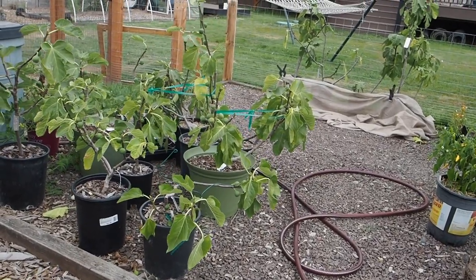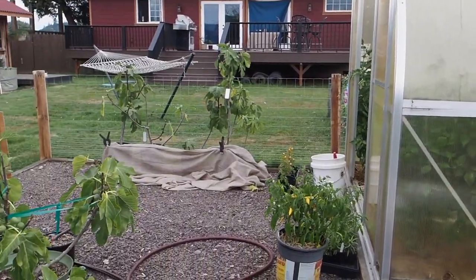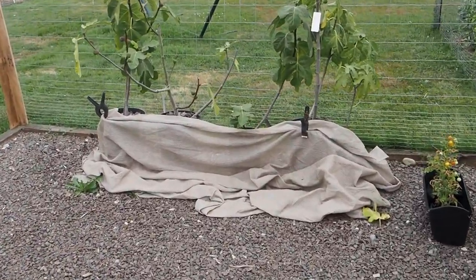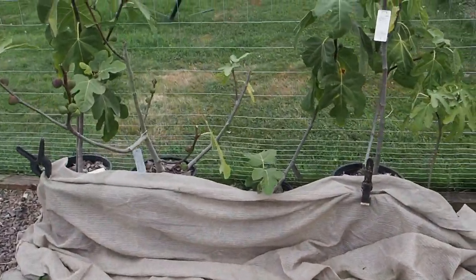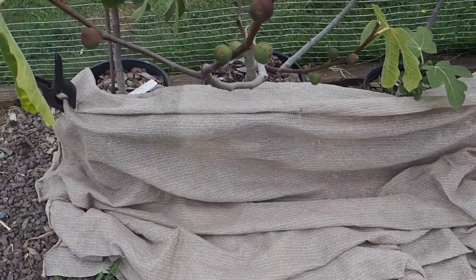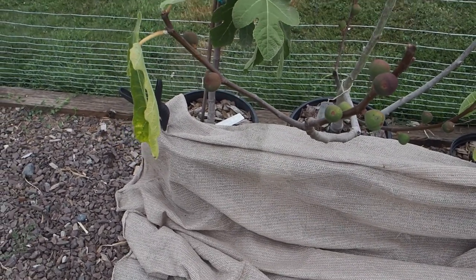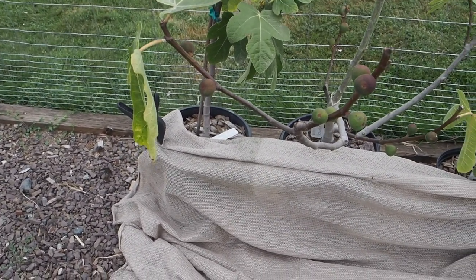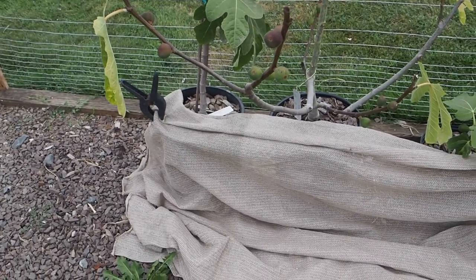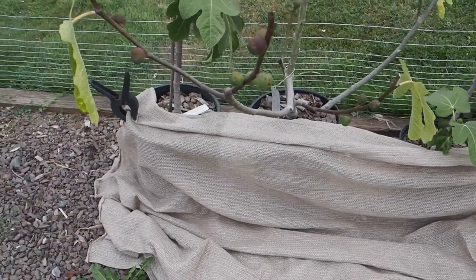So over here by the greenhouse are the rest of our figs. All the figs are out here getting some sun. I've got five figs over here, and I've got this shade cloth covering the containers because it's been really hot and sunny for the last few days. I think the pots were getting overheated because they're black and pretty much in full sun, so I'm hoping the shade cloth will help the roots not get too hot.